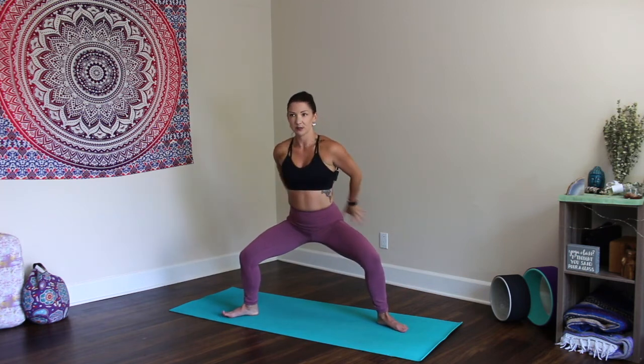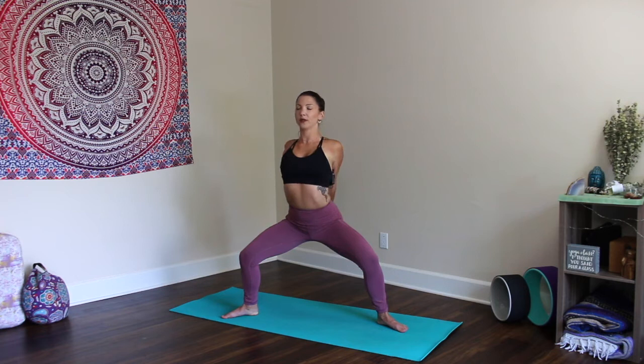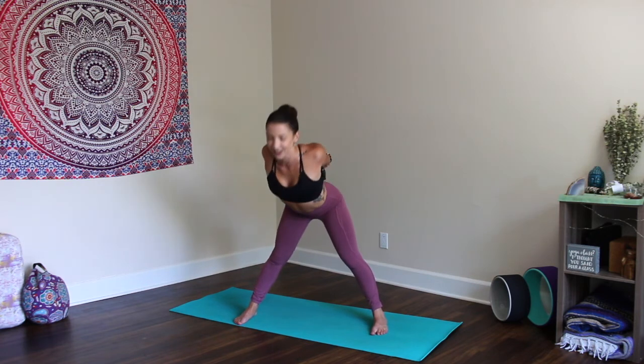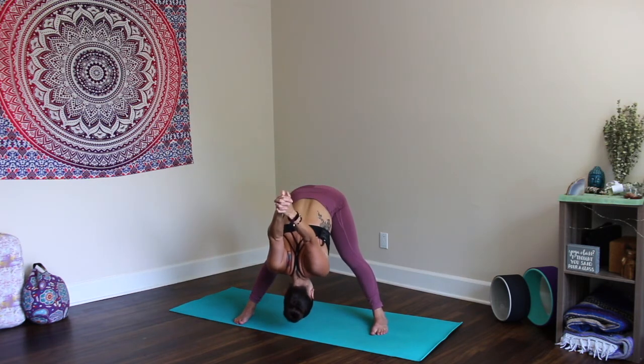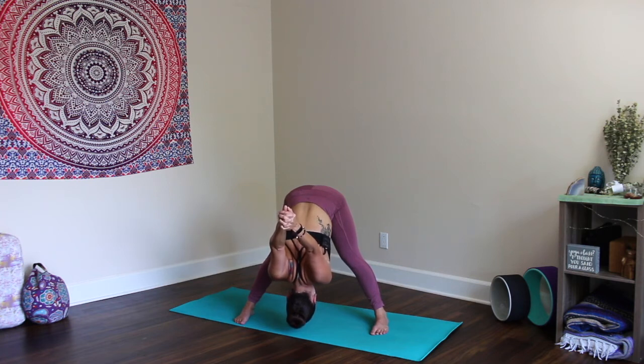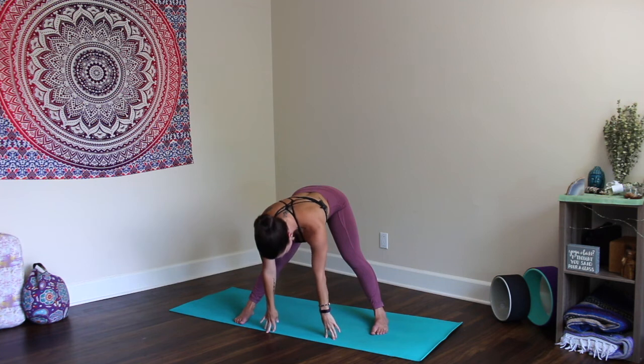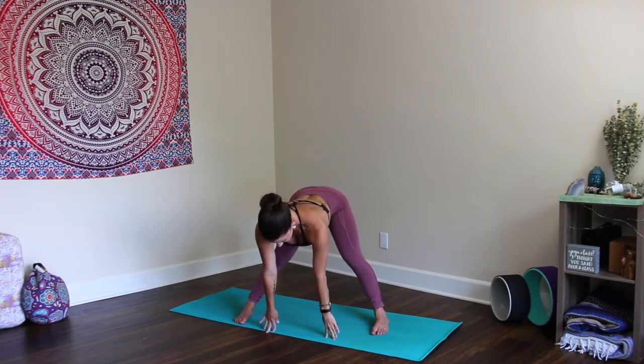Take the hands behind you to clasp. Stay in plie. Inhale, open the heart, lift, look up. Straighten the legs. Point the toes forward. Exhale, forward fold. Allow gravity to take over the hands and fists. Keep a micro bend in the knees. Press through the outer edges of the feet and release the clasp. Inhale, half lift. Exhale. Take the hands to the hips. Inhale, come all the way up to standing.